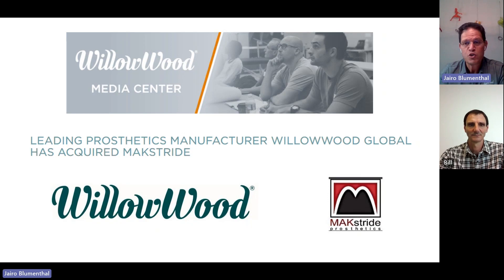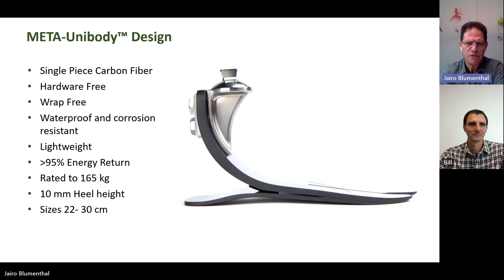Maxstride, as part of Willowood, continues to manufacture some feet for other companies as part of contract work. But the Meta family is the first line of feet that we manufacture exclusively for Willowood with a design that is so unique. And this is what Bill and myself will be trying to share with you in the next few minutes. Let's go to the first foot of the family. I want to explain one thing that will be common for all the four feet that we'll be talking about today.